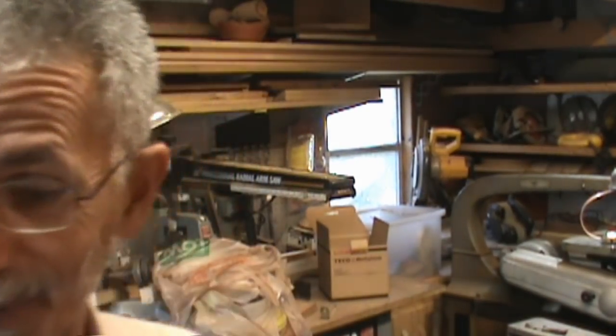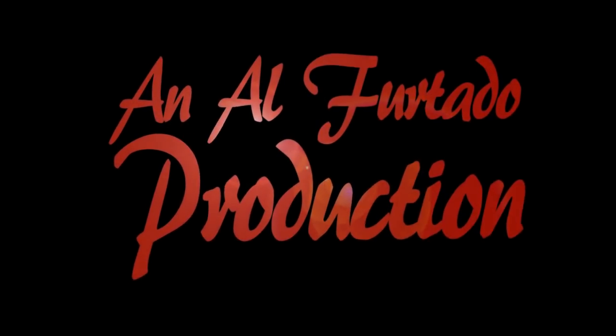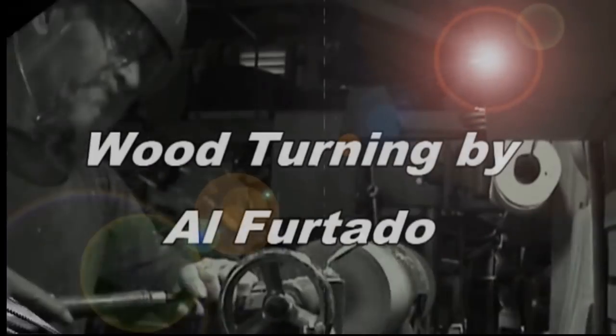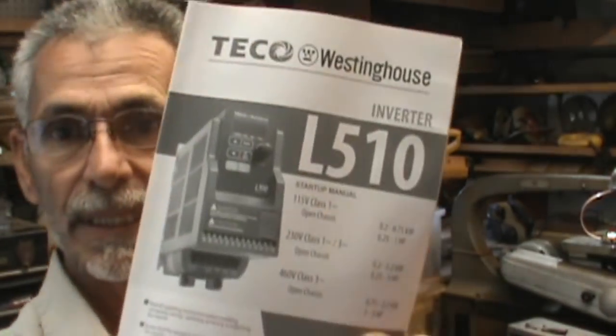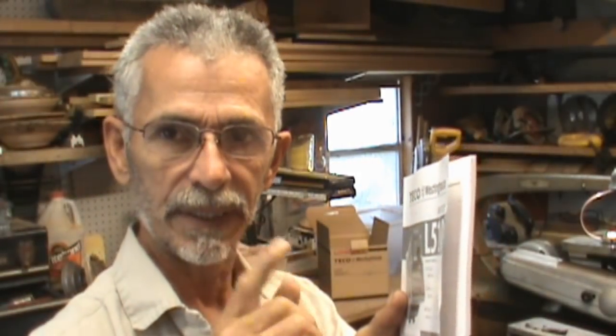I guess I better continue with the delayed upgrade. On the late upgrade, what I got was a Tico L510 — it's a 220 volt input, single phase.